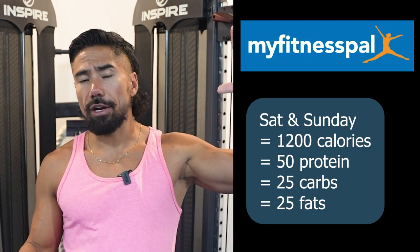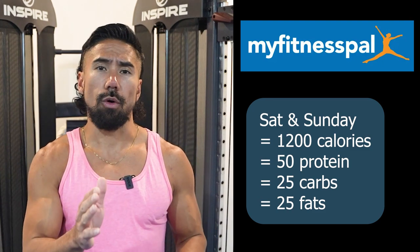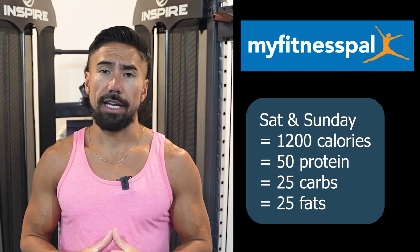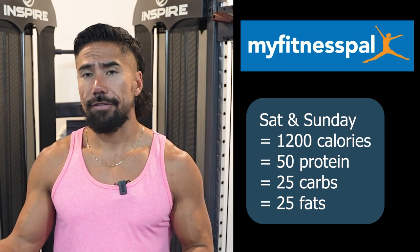With those calories down at 1200, I actually want your macros to be 50% protein, 25% carbs, and 25% fats.